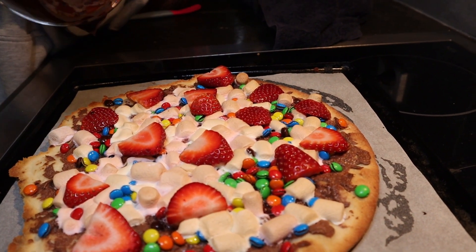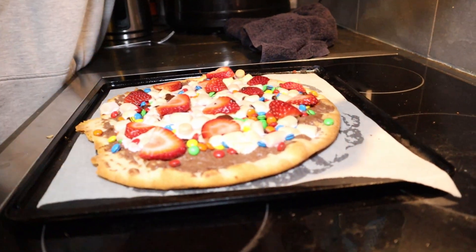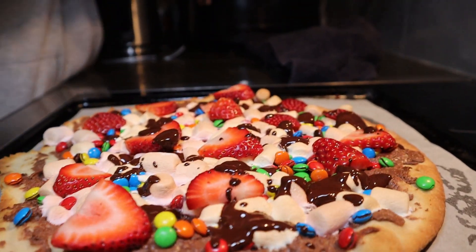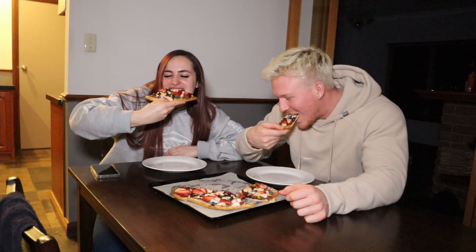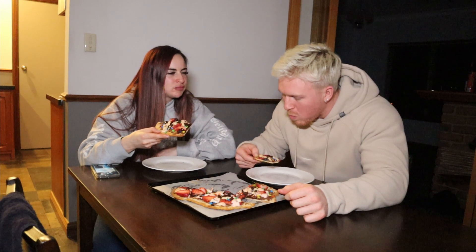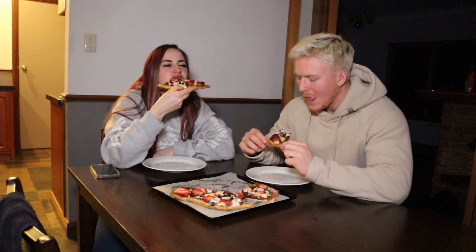The chocolate drizzle is not going to plan — it's too slow. We grab a fork to drizzle it instead, but the chocolate got burnt from heating too long. It still looks good though! Liam says it looks like someone shat on it — it was meant to be a proper drizzle. The dessert pizza is like a Pop-Tart because it's so hard, but it's tasty with those marshmallows.